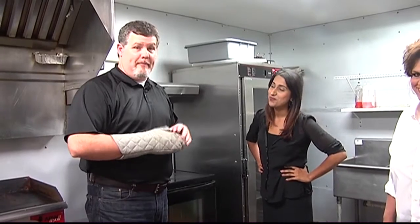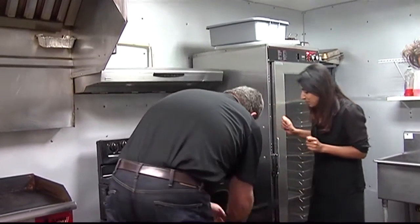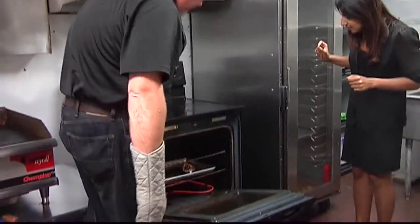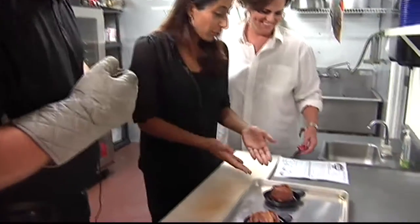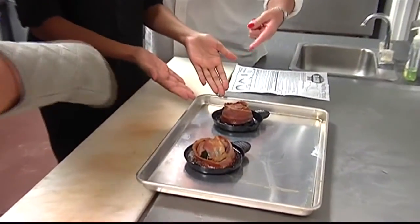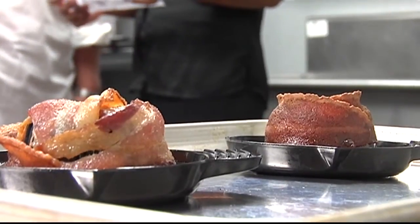We've waited 35 minutes. The bacon bowl should be ready. Let's see — this is the big moment, the big reveal. They look so different, both of them. First thing we noticed is the bacon bowl looks a lot smaller than it does on TV. It's smaller than I would think it would be — I thought it was like a bowl.